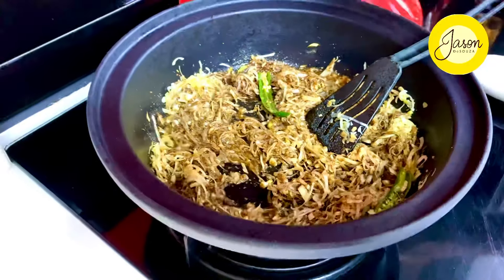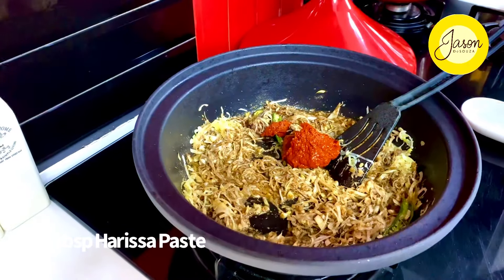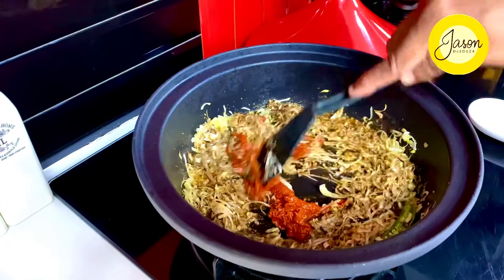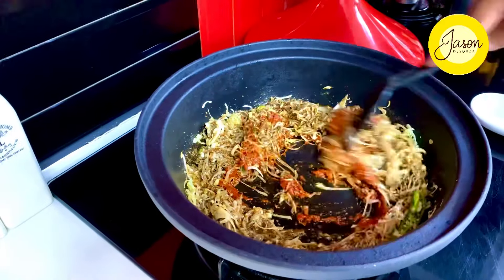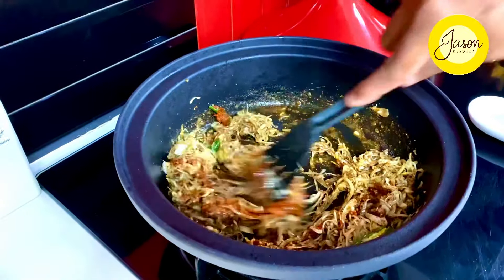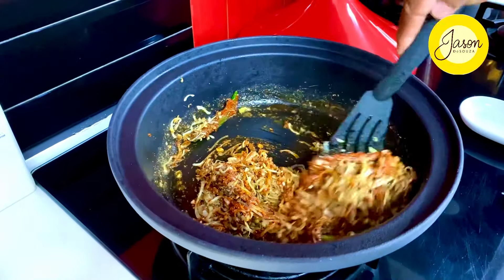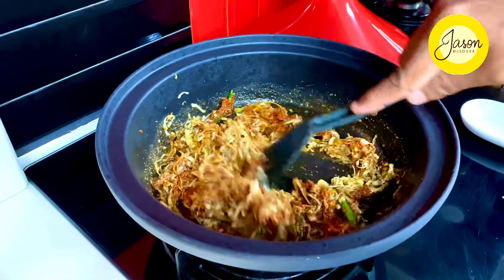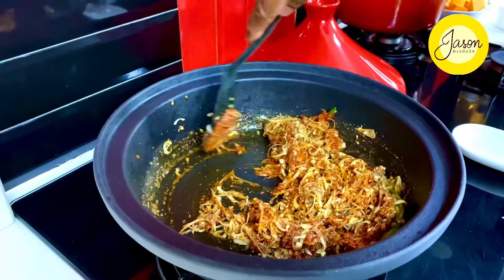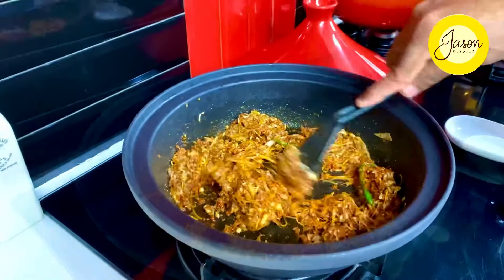Into this goes two heaped tablespoons of harissa paste — something I always have in my pantry. It gives that slight chili specks bringing everything really well together. If you do not have harissa paste, go ahead and use some puree of tomato along with some smoked paprika and some lemon rind just to scent it in a different way.